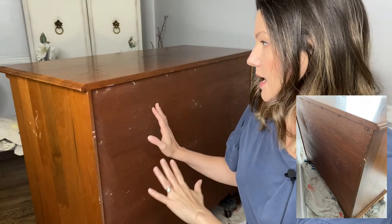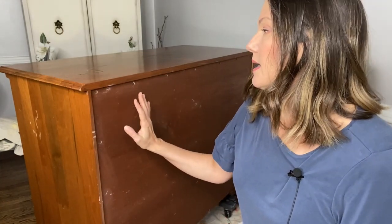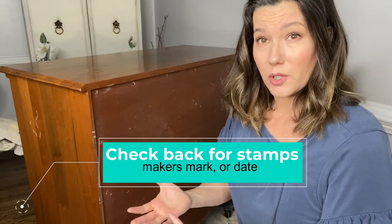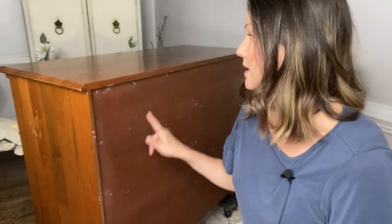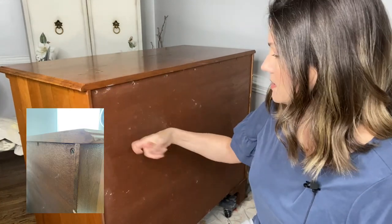Let's talk about the back of a piece — this is another great way to assess your item and decide whether it's high quality or solid wood. If you turn your dresser around and look at the back, sometimes old dressers might have actual cardboard rather than wood on the back. Stay away from those pieces — they're probably not high quality or well made. You can tell that this is a well-made dresser: all the screws are intact and it has a solid wood back.